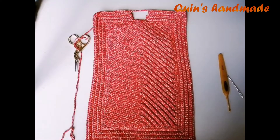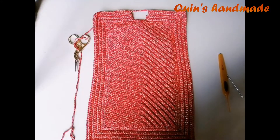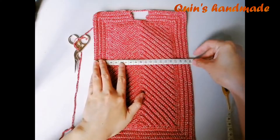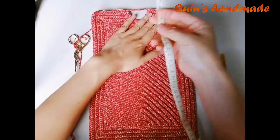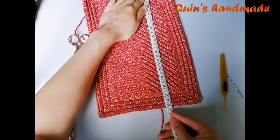Kích thước tấm móc lúc này sẽ được 20cm. Các bạn nẹp can vác vô nữa là sẽ được 20cm — bây giờ là 19,5cm rồi. Và độ cao của nó sẽ là 30cm.